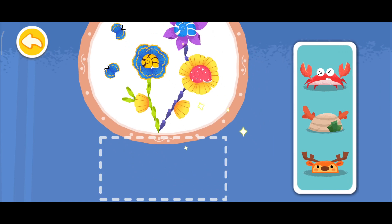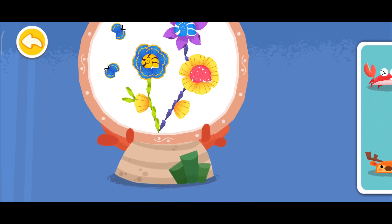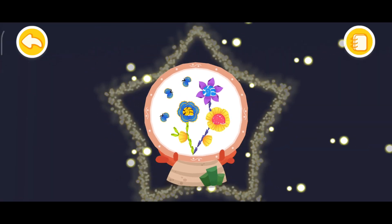Let's complete the last step and decorate it. Yay! All done!